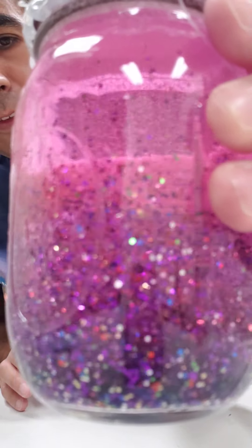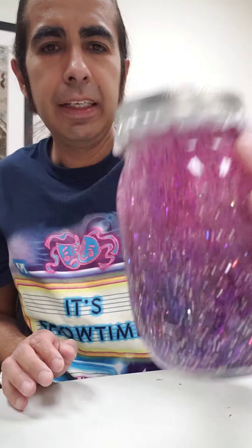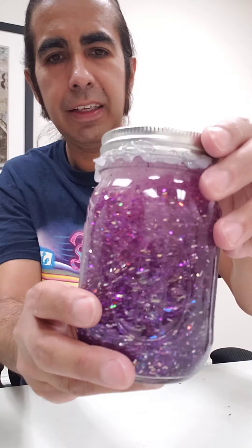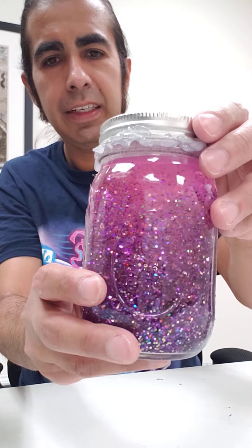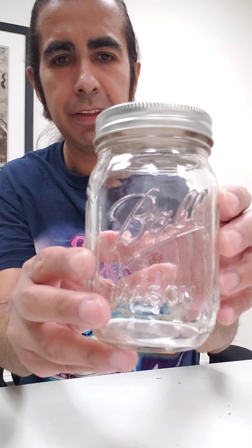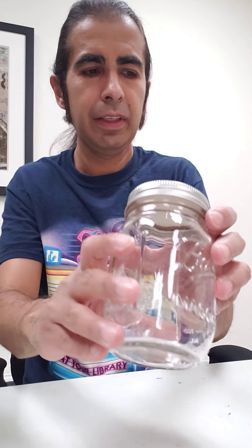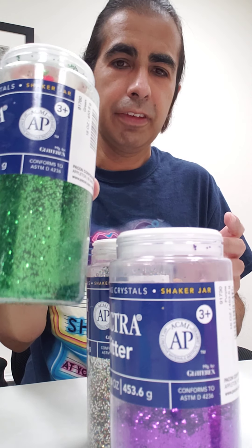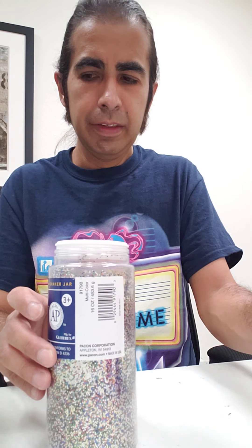Good evening everybody, welcome to Virtual Family Night! Today we are making glitter globes. This is good for sensory and pretty fun to make. What we need: we'll need these kind of mason jars, and we're gonna need lots and lots of glitter. If you just have one color, that's still good. You're also gonna need water and glue.